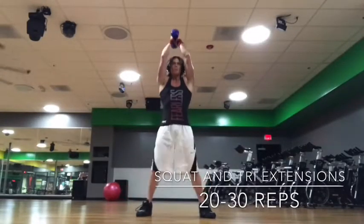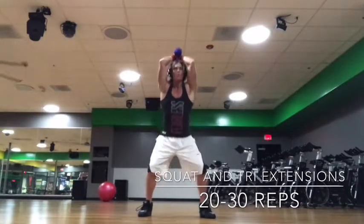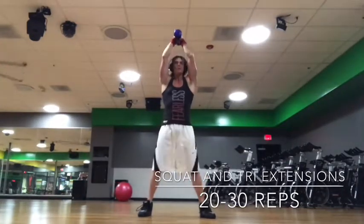Here we have a little combination where we're trying to hit the triceps and legs at the same time. That's a great way to get that heart rate up, yet still working on the triceps.